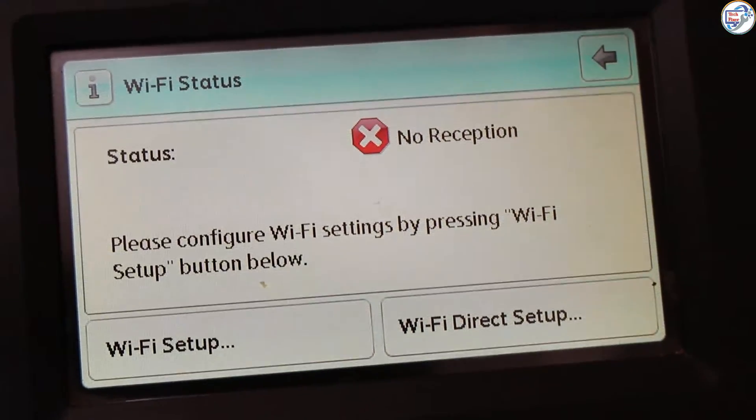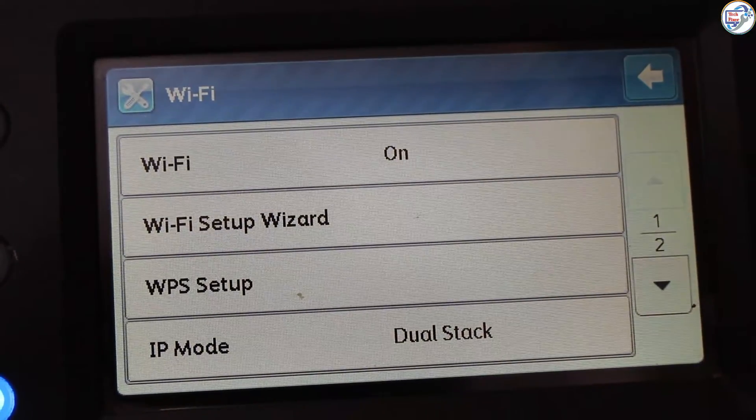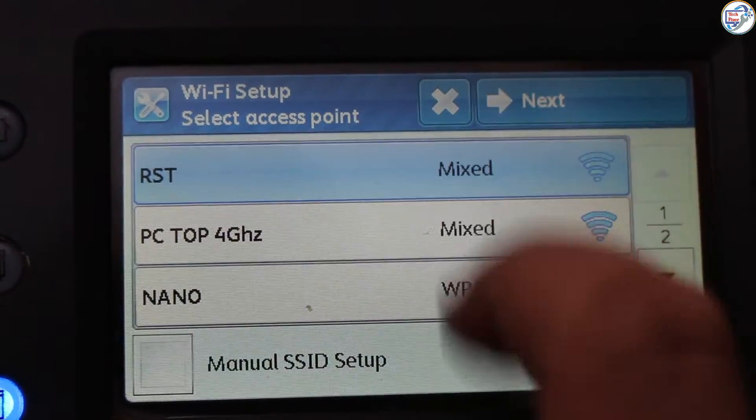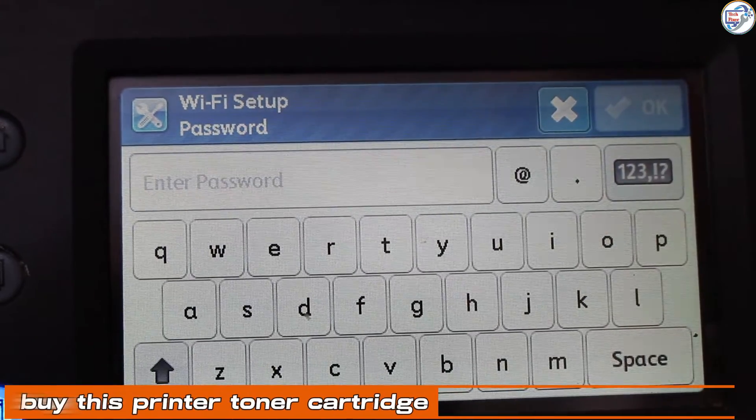Turn on your printer. On the printer control panel, press the wireless button, then press the wireless setup button again. Select wireless setup wizard from the menu. The printer will display a list of available Wi-Fi networks.